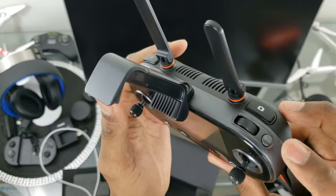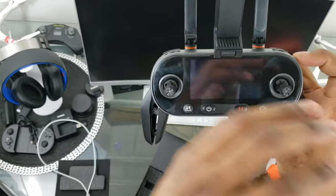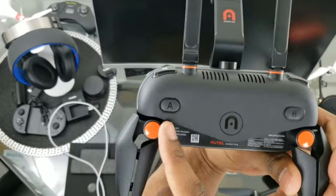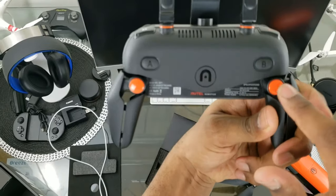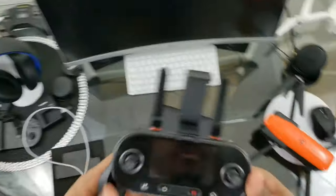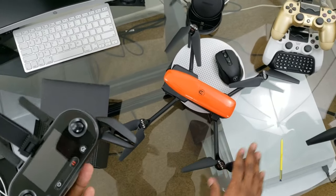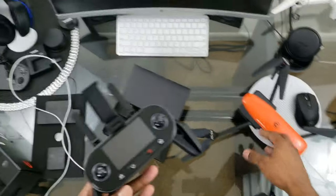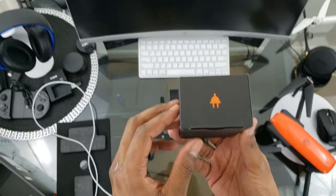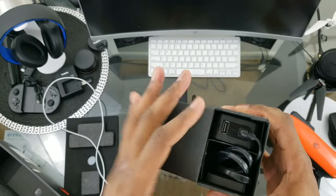On the back we have A and B buttons which do have functions, and that nice Autel orange accent. Right off the bat when unboxing this drone, you really feel the quality — it's really nice. I'm not into all-matte finished drones since they kind of look cheap, but this controller really makes me feel like I spent good money. Now here's the power cord, which comes in a nice little box.